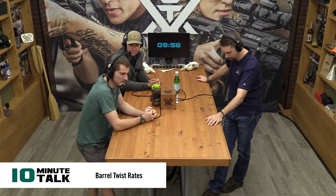What's up, everybody? We have 10 minutes here. Mr. Ryan McEnerns is across the table from us, and we are going to talk today about barrel twist rates in your rifle. Although this is a thing in pistols and really just any kind of firearm, right? Yes.